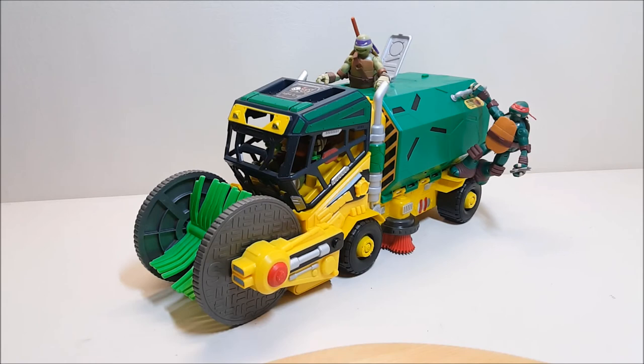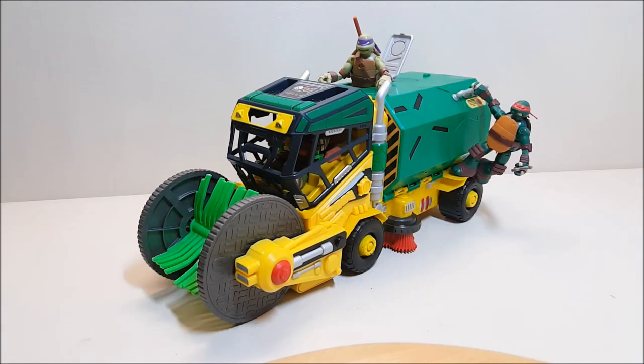There you have it, one last look at the Teenage Mutant Ninja Turtles Micro Mutants Sweeper Ops Vehicle Playset. I am having so much fun with this vehicle because it works as both a vehicle and a playset, and it's my first experience with the micro figures - I'm just having a lot of fun with it. The only problem is I don't know where I'm going to put it because it's so big. But I think that about does it for the Sweeper Ops Vehicle. What did you think of this vehicle, and what would you like to see me review next? Let me know in the comments, give me a thumbs up, subscribe, and share with your friends if you like what you see - I'll talk to you next time.